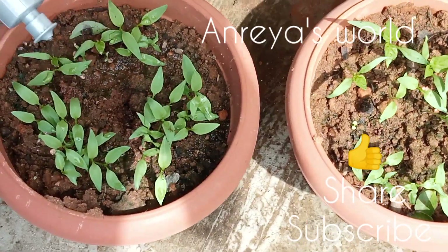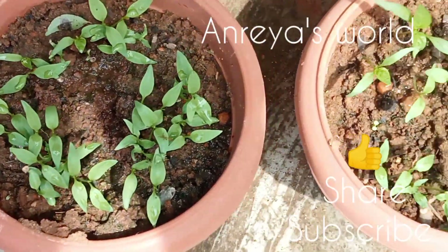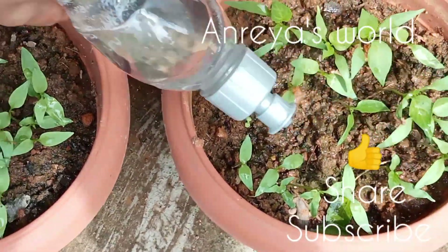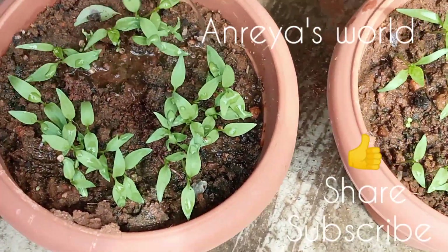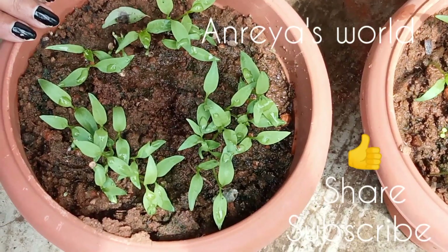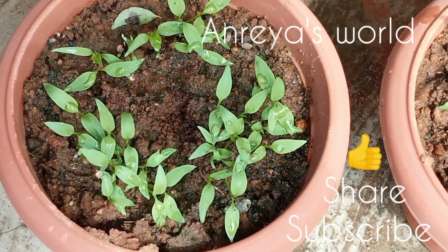We have to take a look at the pachchamalu. This is for 3-4 hours. We have to take a look at the pachchamalu. When we are to take a look at the pachchamalu, we will always take them together.